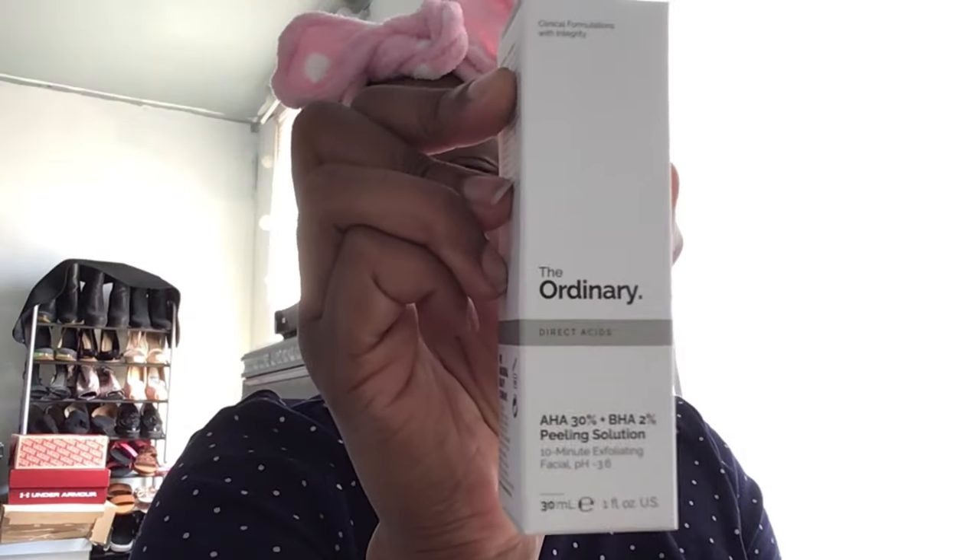So this is the solution — it's the AHA 30% plus BHA 2% Peeling Solution. It's a 10-minute exfoliating facial and the pH level is 3.6. I picked this up at my local Ulta; I think it was like seven bucks. I've had it for a while but just hadn't had time to try it out.